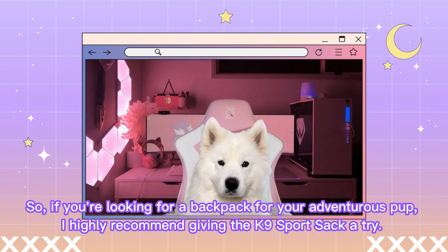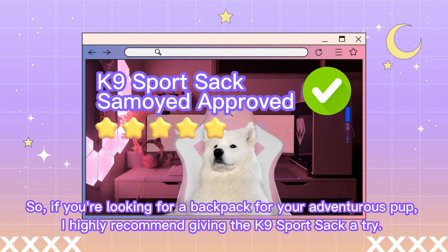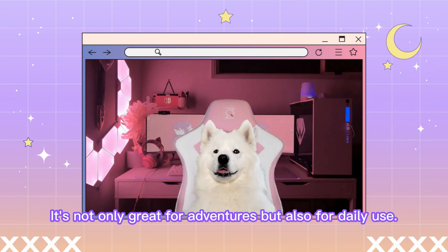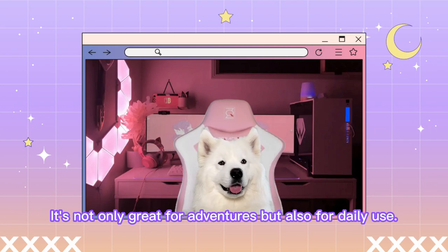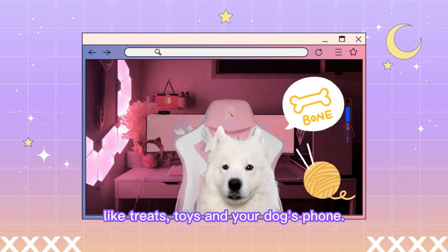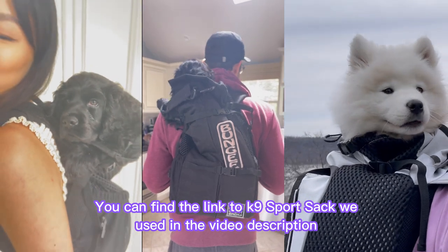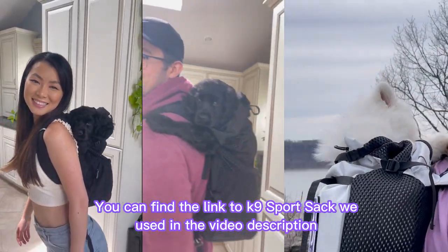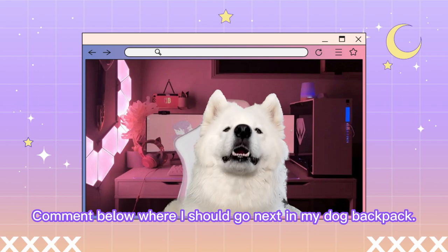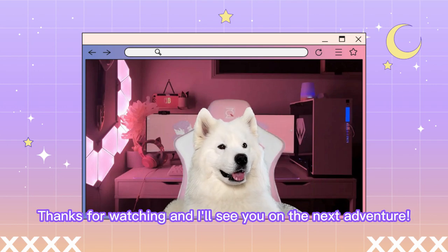So, if you're looking for a backpack for your adventurous pup, I highly recommend giving the K-9 Sports Sack a try. It's not only great for adventures, but also for daily use. You can use it to carry your dog's essentials while you're out and about, like treats, toys, and your dog's phone. You can find the link to the K-9 Sports Sack we used in the video description. Comment below where I should go next in my dog backpack. Thanks for watching and I'll see you on the next adventure.